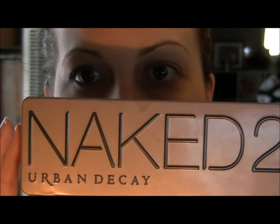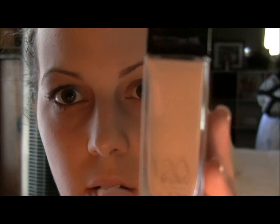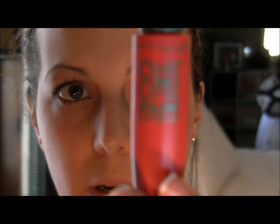Hi everyone, Amanda here. I am going to do this tutorial quick. I used all drugstore products minus my Naked palette, which is more widely available than when it first came out. For foundation I used this Maybelline Fit Me, my shade is 120. For mascara I use this Maybelline 1x1 Volume Express mascara — this is just the regular one.